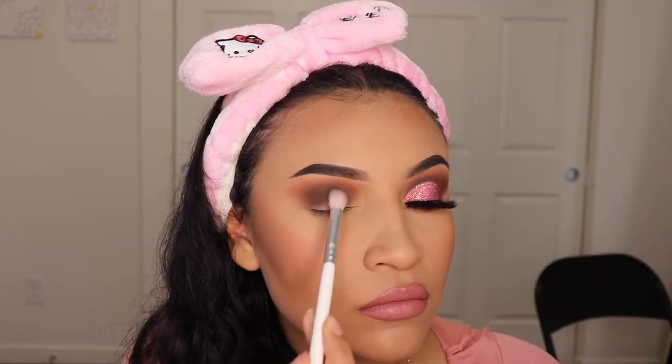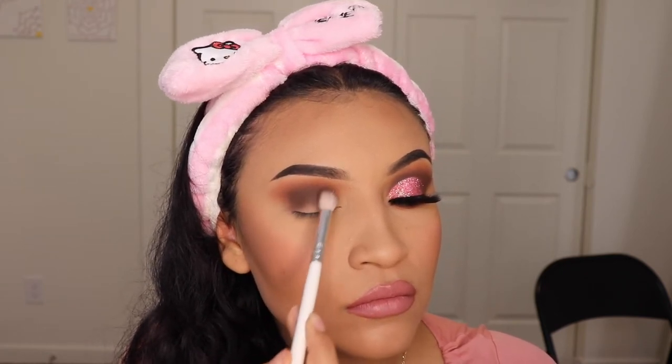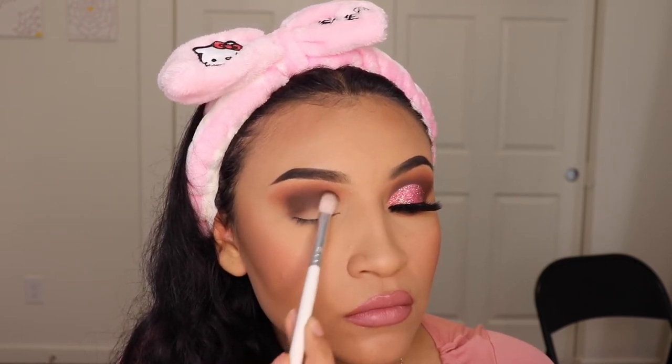Now I'm going in with the shade Temptation and I'm also applying this on my crease but I'm going to be focusing more on my lid. As you can see, I'm pressing down towards the bottom versus the top.